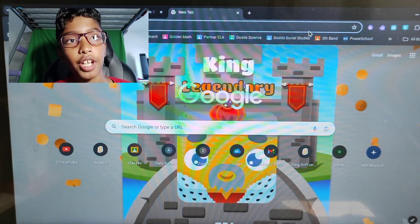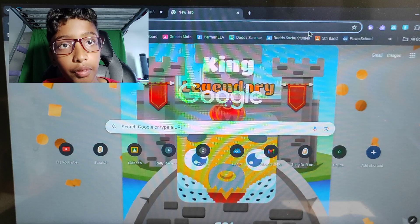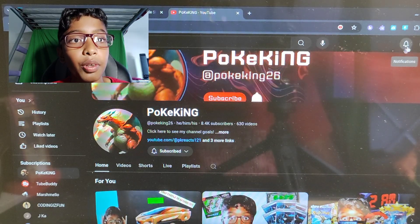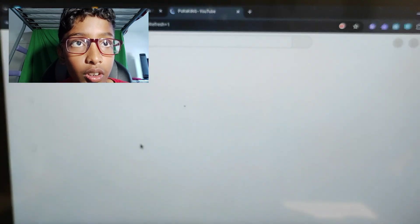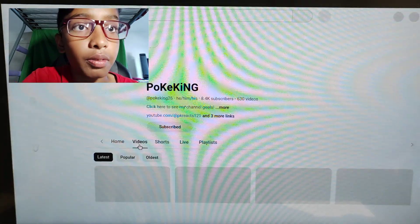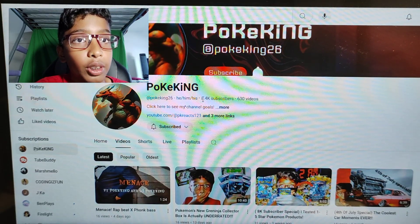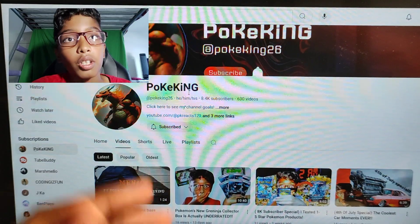Hey guys, what is up, PokéKing back here. Today we're going to be looking at the oldest video I have ever made on my YouTube channel. Let's go. Alright guys, here we are on my YouTube channel. Let's go to videos. We can see that I hit 8.4k subscribers. Thank you guys so much for 8.4k subscribers.